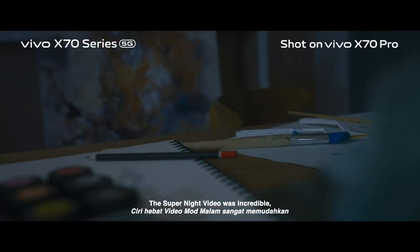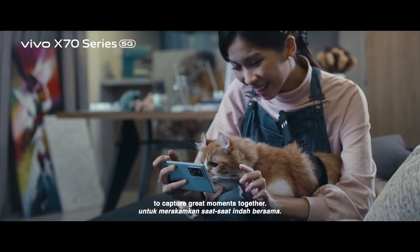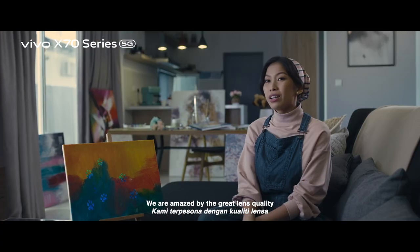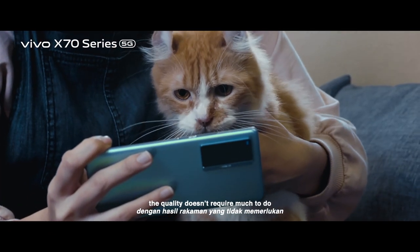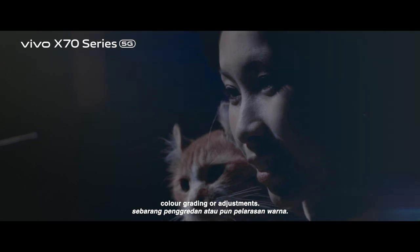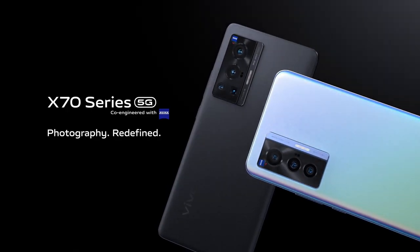Their Super Night video was incredible — we didn't even need to use much lighting to capture great moments together. We are amazed by the great lens quality from the Vivo X70 Pro. The quality doesn't require much to do color grading or adjustment. Vivo!